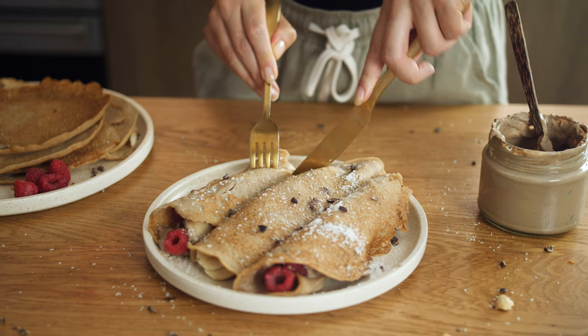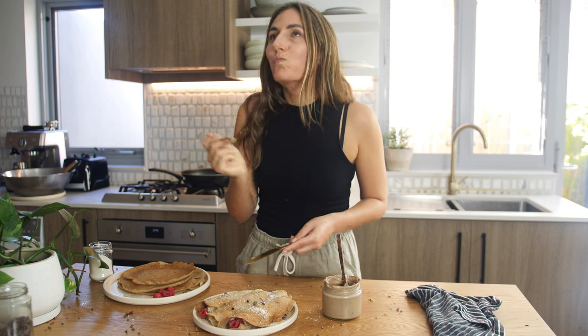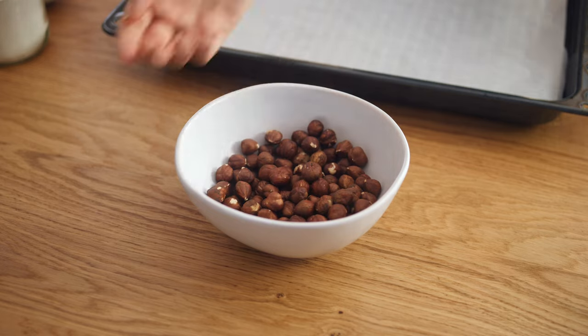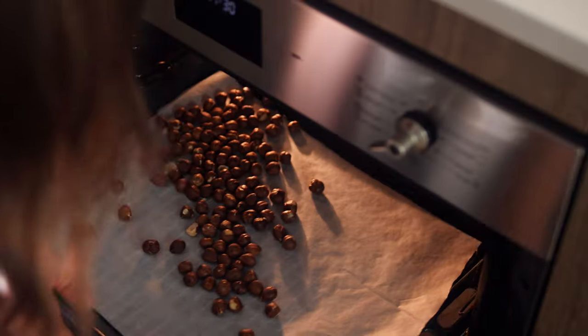Hey friends! Today we're going to make some vegan and gluten-free French crepes with my homemade vegan Nutella. Let's start by roasting the hazelnuts by adding them to the oven for 15 minutes at 180 degrees Celsius.